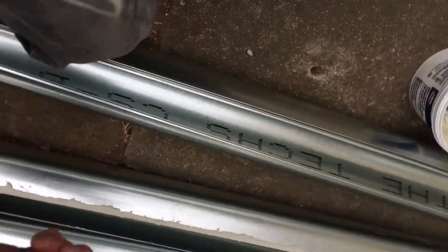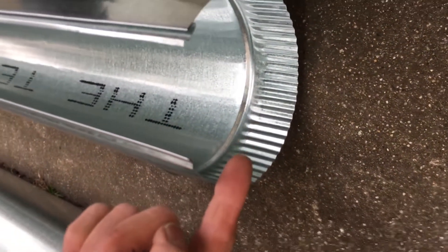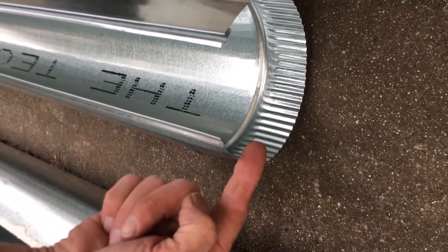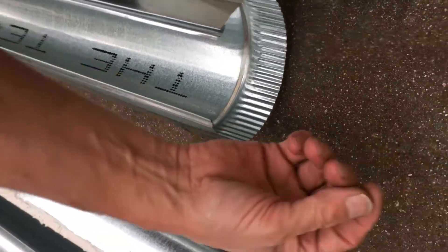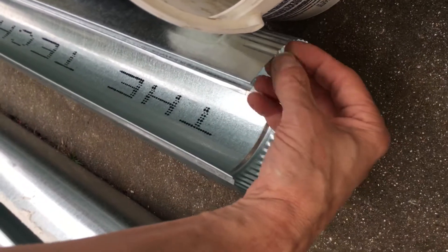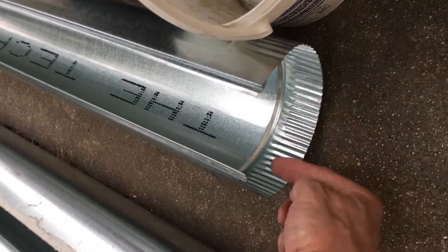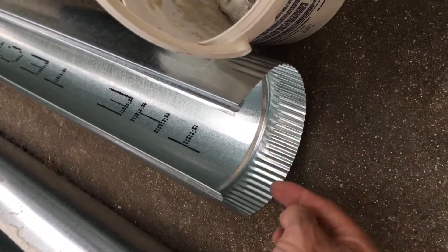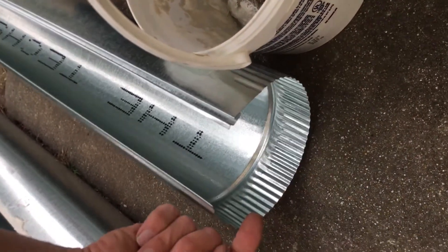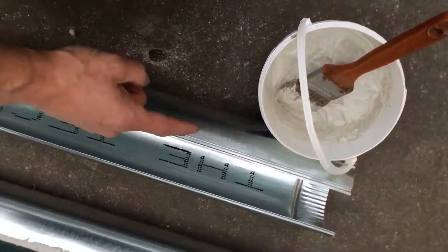When you put your ducting together, you do not use screws to put the ends together. Because when a screw goes through — say you have half-inch screws sticking out — what do you think happens with that fine lint? The lint will stick on the ends of the screws and start forming like a clogged artery in a heart.